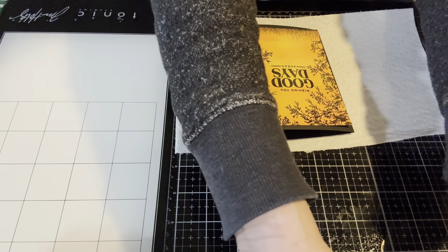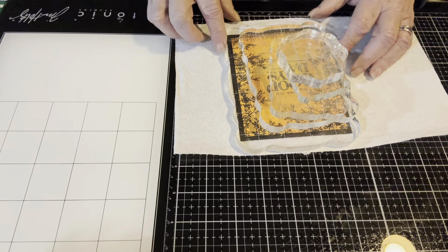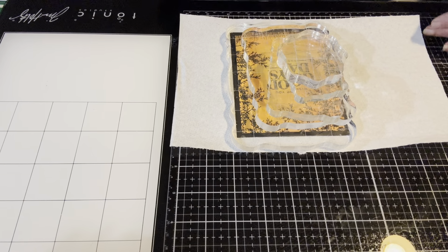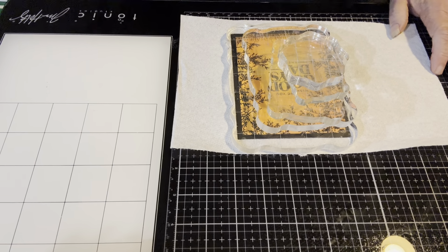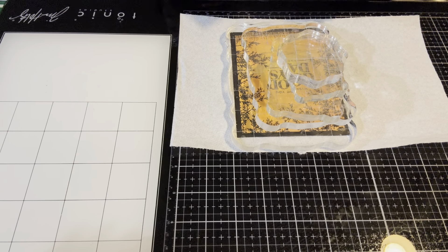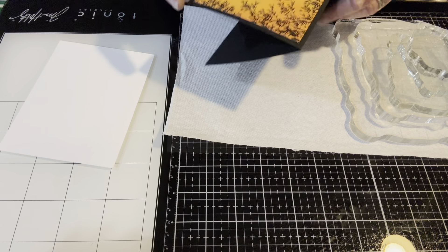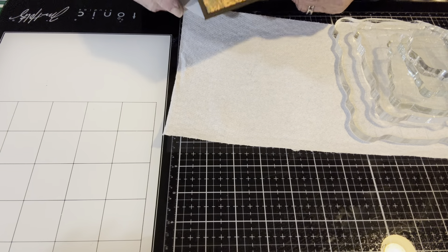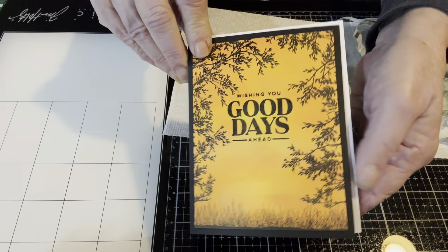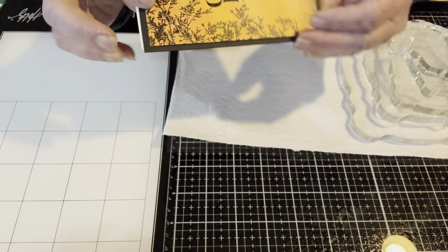I'm smashing it down with an acrylic block for a minute or two. Except for a white panel inside so you can write on it — I'll do that off camera — this is the finished card. I will glue a white panel inside so you can write on it and add my signature on the back. You don't need to see that part.